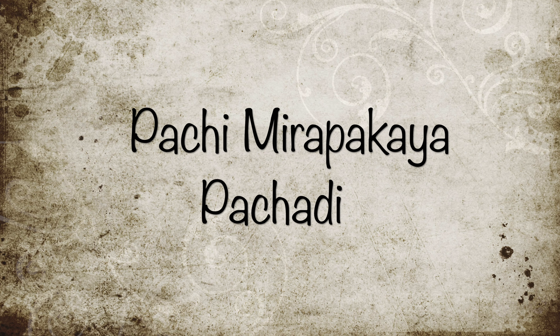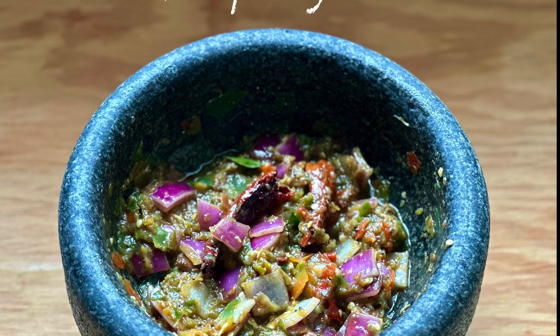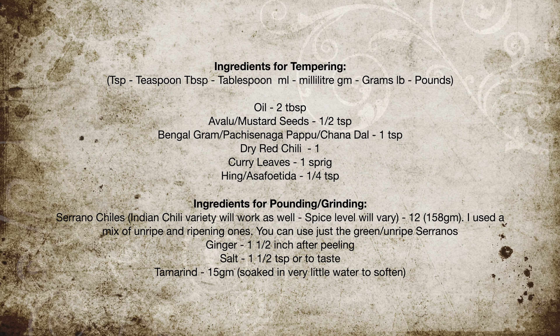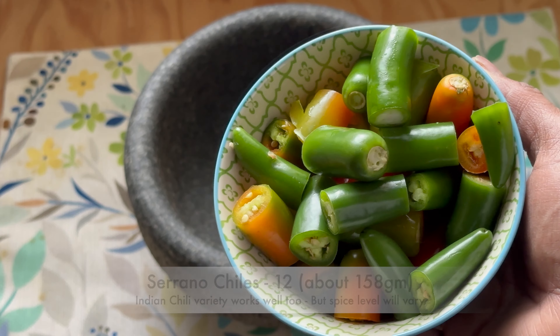Hello everyone, welcome to A Good Plate. Pachamirpakaya pachadi is yummy, tangy and spicy — even kids love to eat it with hot rice and ghee. I'm using a mortar and pestle to make the pachamirpakaya pachadi, but you can use a blender or mixi. If using a blender or mixi, add everything except the onion and pulse until you get a semi-coarse texture, then add the onion and pulse once or twice. Do not grind to a smooth paste.